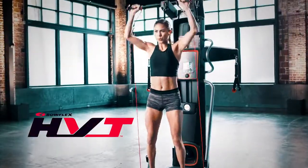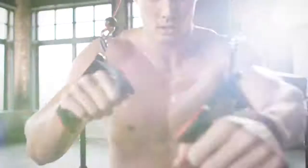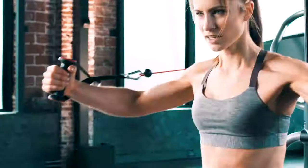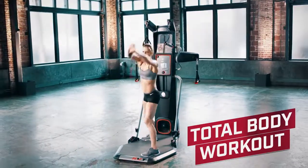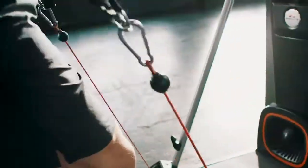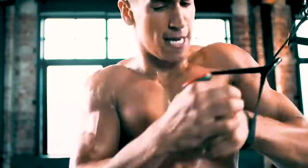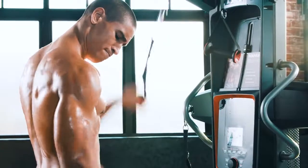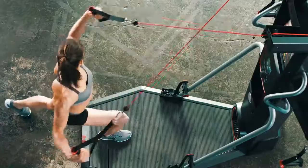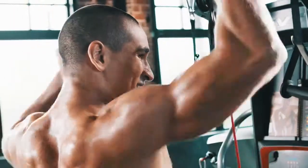This is the Bowflex HVT Hybrid Velocity Training — a new approach to fitness that combines the benefits of both cardio and strength into a single fast, effective total body workout that takes as little as 18 minutes. Every Bowflex HVT workout features a special sequence of moves combining short bursts of cardio activity with dynamic full body movements designed to maximize muscle activation, fire up your metabolism, and burn calories while building sculpted, lean muscle.